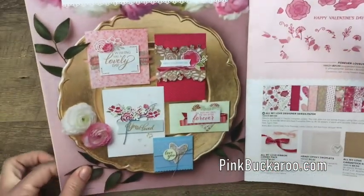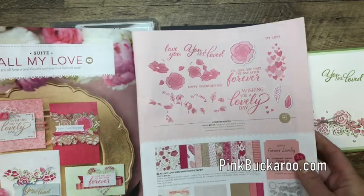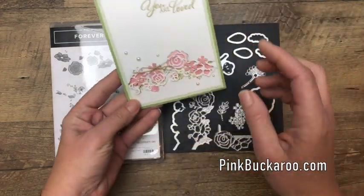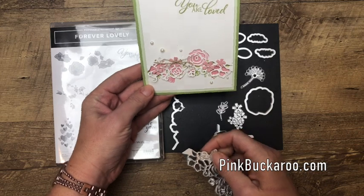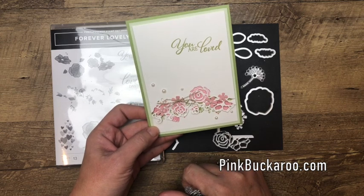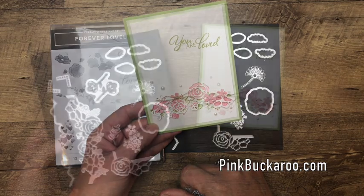At first glance you might think it's a Valentine's set, and it does have a Valentine sentiment, but the rest of the set can be used throughout the year for lots of different occasions. I'm going to show you how to use this really neat die to overlay your stamps — you could use this for really anything. I really thought of my daughters when I made this card; it would be a great card to give to a family member or a friend.